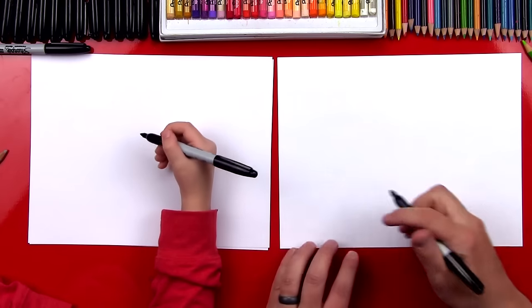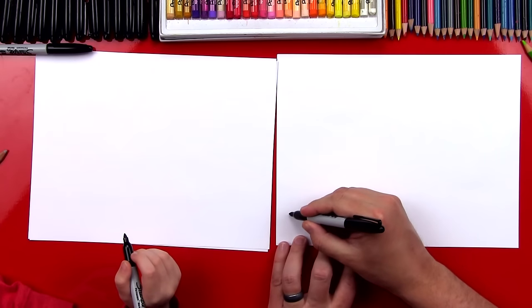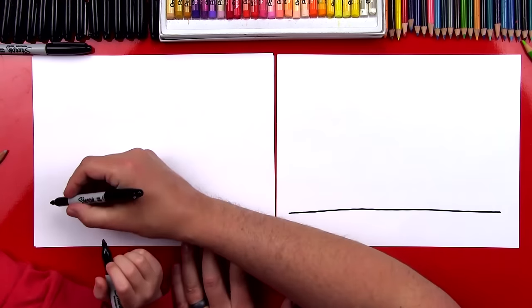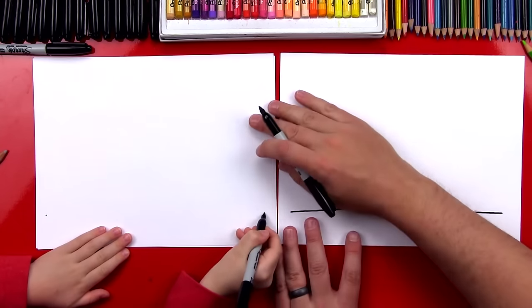Okay the first step we're gonna draw is the ground. We're gonna start down here towards the bottom of our paper so that we have room for our double-decker bus. We're gonna draw a line that goes from the left all the way over to the right. It's a big long line.